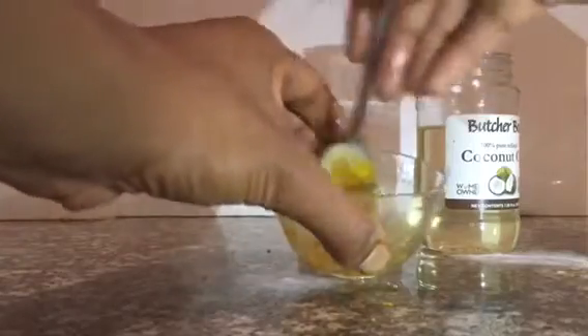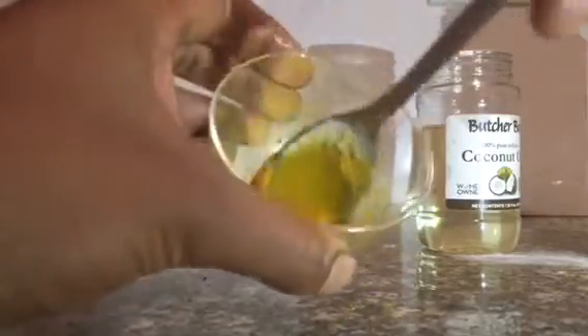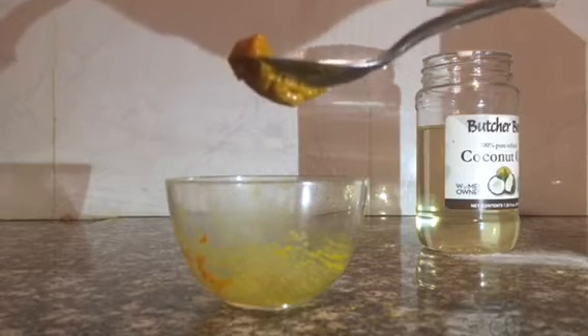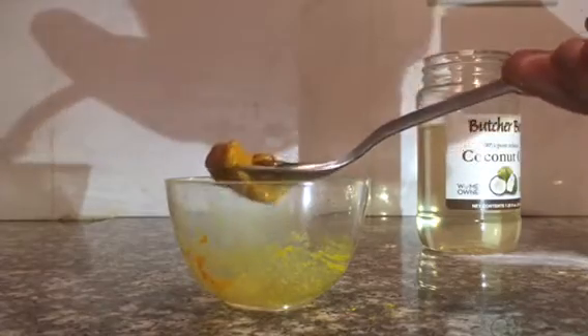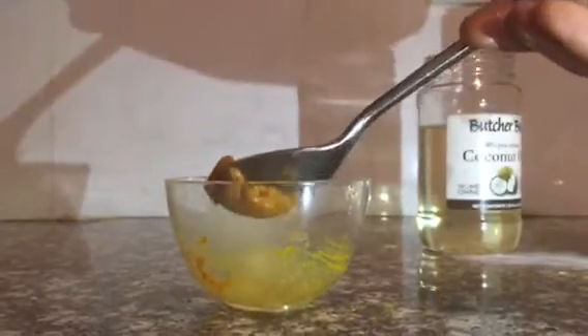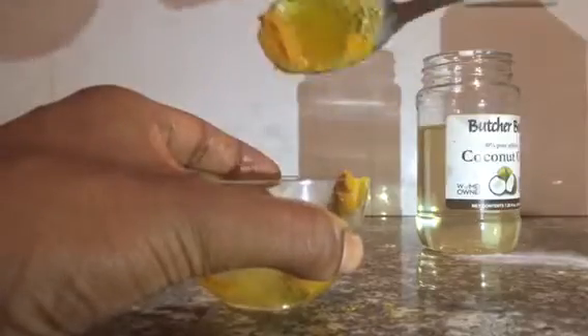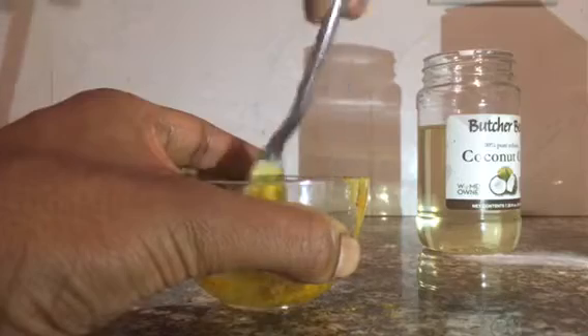It comes out like this — nice and pasty. You put it on your toothbrush, you let it sit on your teeth for about five to ten minutes — you let it sit, you don't scrub. Then take your toothbrush with just a little bit of toothpaste, rinse, and wash off the rest of the residue. Do this about once a week to maintain your mouth care.